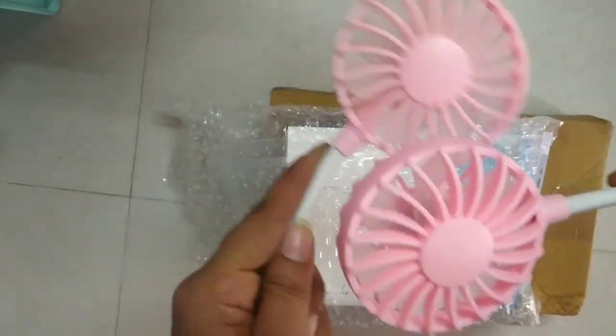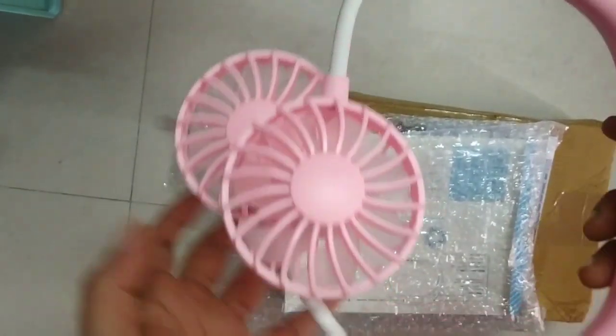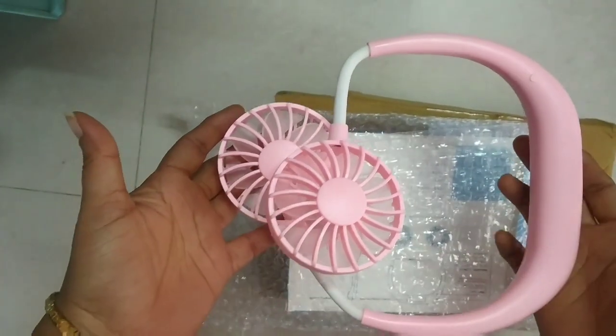This fan will work for 5 to 6 hours based on the speed setting.